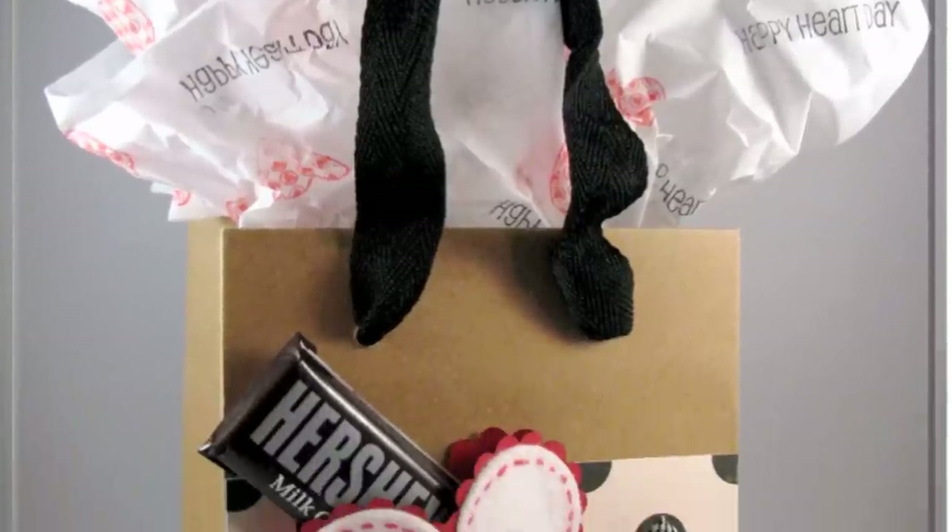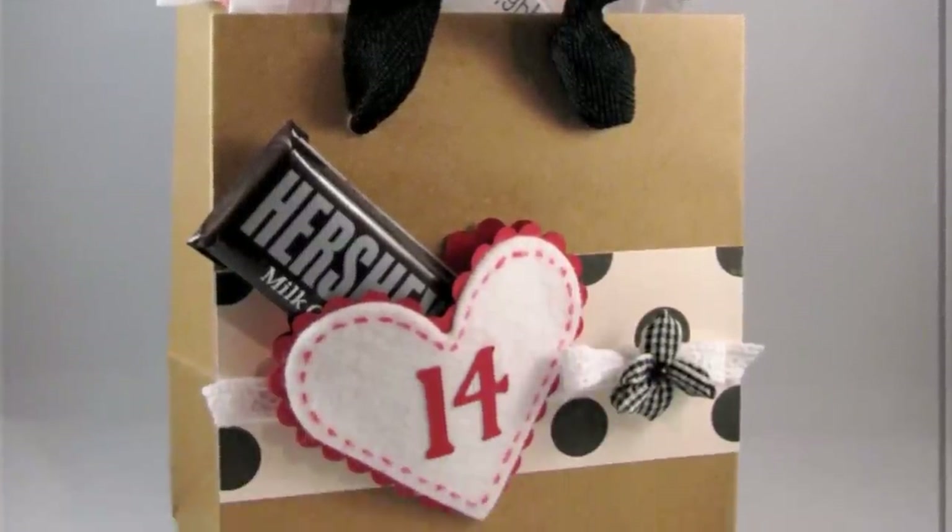Hi everyone, this is Carolina and welcome to another Seasonal Saturday. Today we're going to transform a plain gift bag into a themed gift bag.